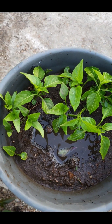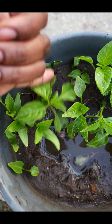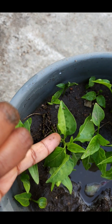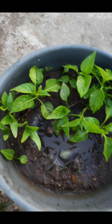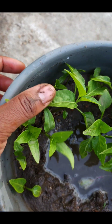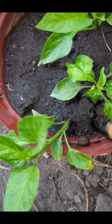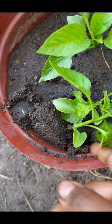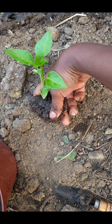This is how my seedlings look. From this pot I didn't get a lot of seedlings, but from the brown pot I got at least three seedlings, which is okay.